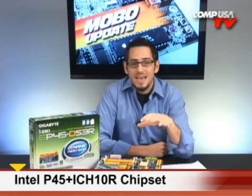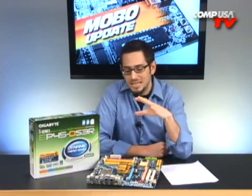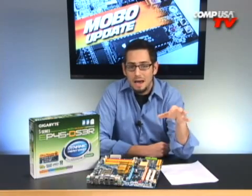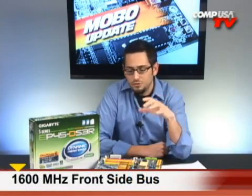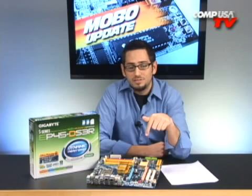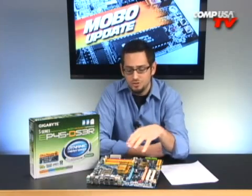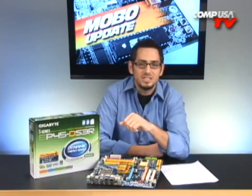P45 is the first 65nm Northbridge — before, they were using 90nm — so everything runs cooler and on less power. Basically, it gives you X38 and X48 performance at the P35 price. It offers 1600MHz front-side bus support, so you can overclock or run the fastest Intel processors on the market, or run 1333MHz parts. Multiple PCI Express 2.0 slots allow you to run Crossfire and Crossfire X. You get the ICH-10R Southbridge chipset, replacing the ICH-9R from the P35. It also supports overclocked RAM at 1066 and 1200MHz — you're not stuck at just 800.